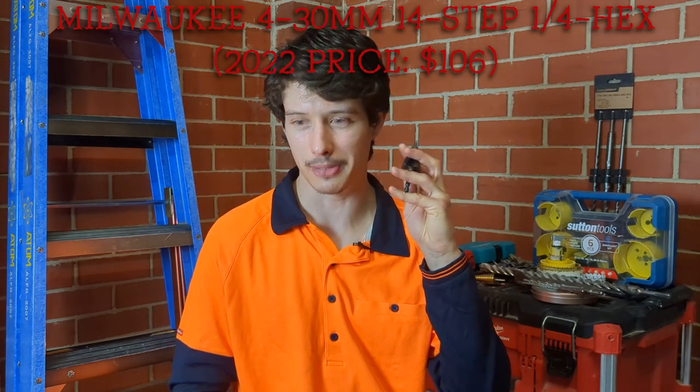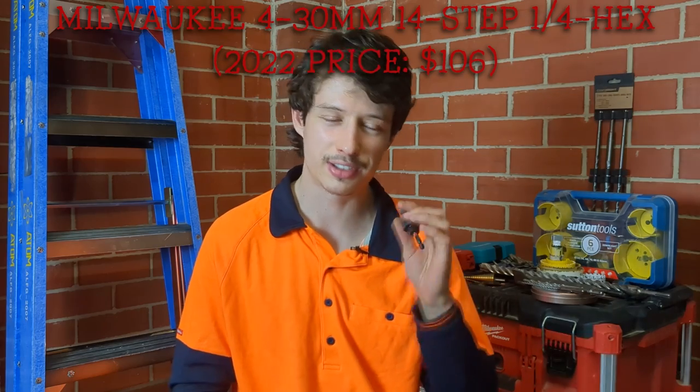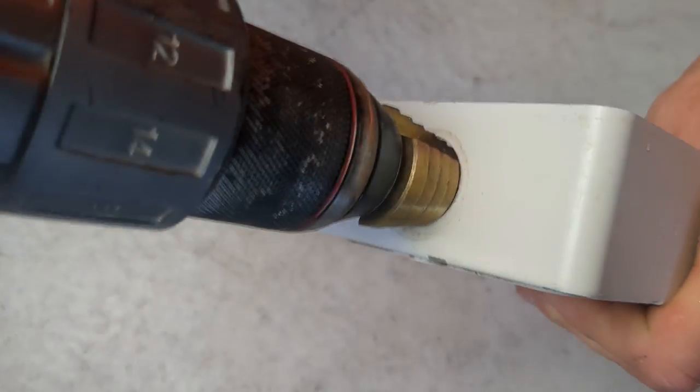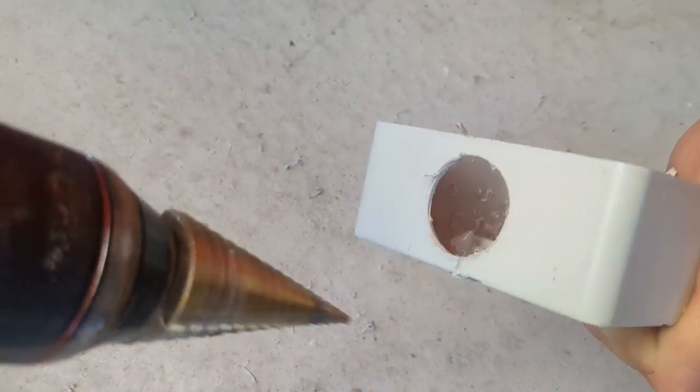Next, absolutely essential — your step bit. This is probably going to be your most expensive bit but it's so worth it. The great thing about step bits is you can incrementally make holes slightly bigger, and it's super light to carry so I just have it in my tool pouch. It's good for metal, timber, plastic — pretty much anything. If you're a bit budget-conscious, you can also get step bits without the quarter inch shank at the bottom; they come with random size shanks for your chuck drill. Those are a little bit cheaper and usually come in kits.